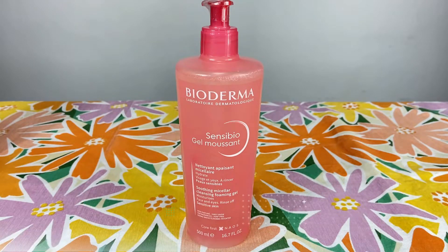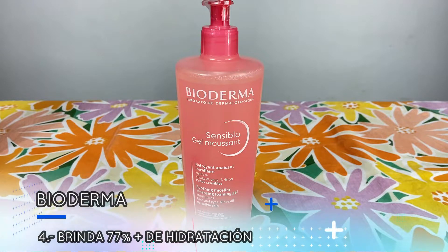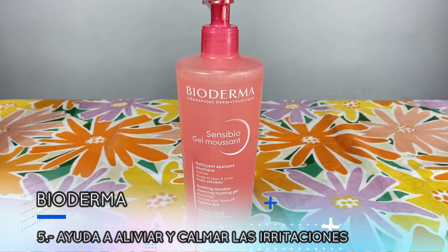Número 4: Este producto brinda un 77% más de hidratación. Número 5: Este producto ayuda a aliviar y calmar las irritaciones.